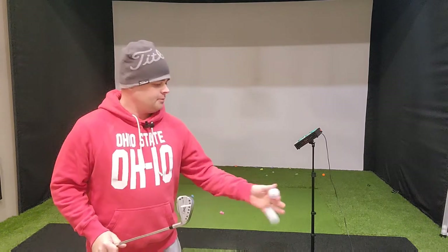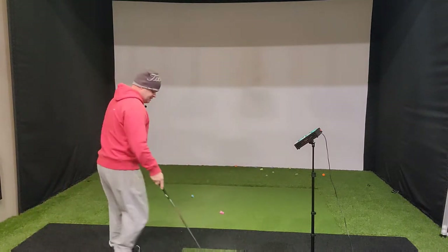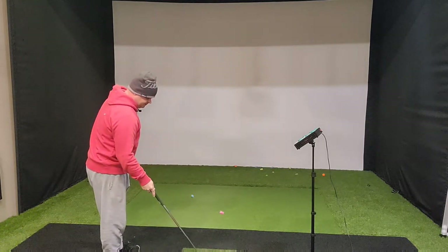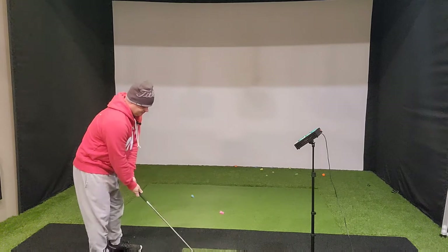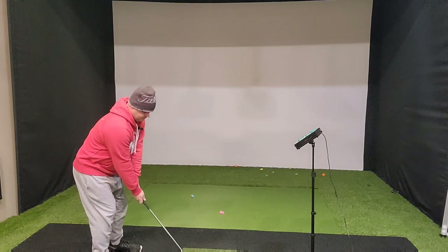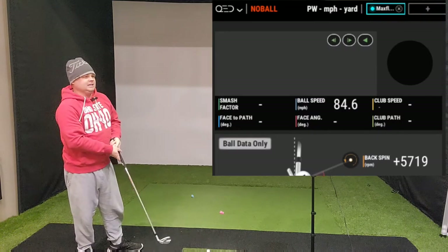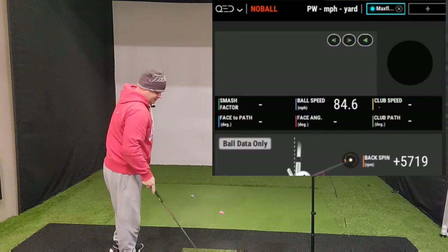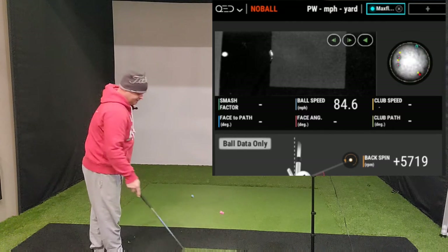I'm going to start with a pitching wedge and the MaxFly ball. I'm going to hit three shots with it and see what kind of spin numbers we get. Foot slipped a little bit on that one, but it's fine — just trying to see what kind of numbers we come back with. 5,700.